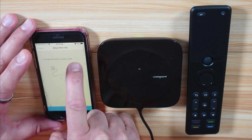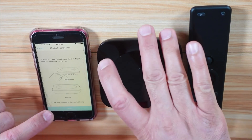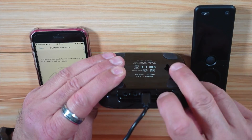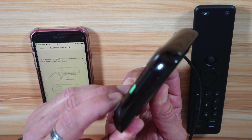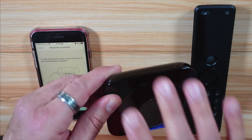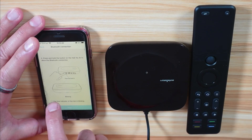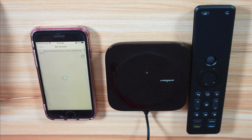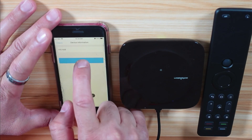Now it's asking if the hub is powered — yes, it is. Then it asks you to put it into pairing mode. Turn the hub over, find the button on it, and press it until the light blinks blue — about three seconds. Now it is blinking blue. Select on your smartphone that the blue indicator is blinking, tap Next, then OK. Select the hub and tap Save.